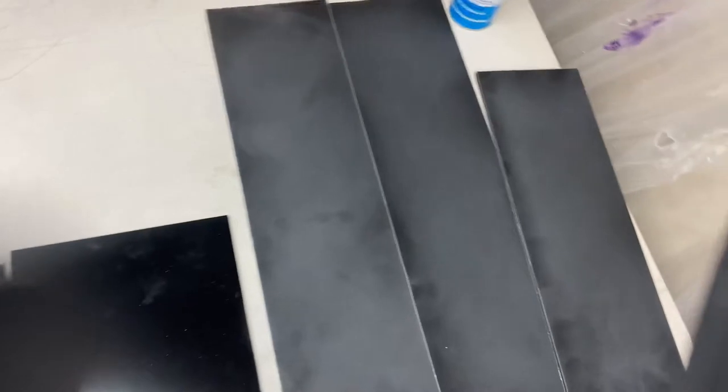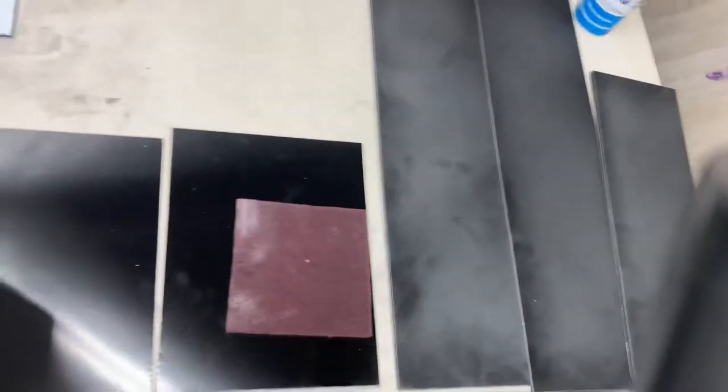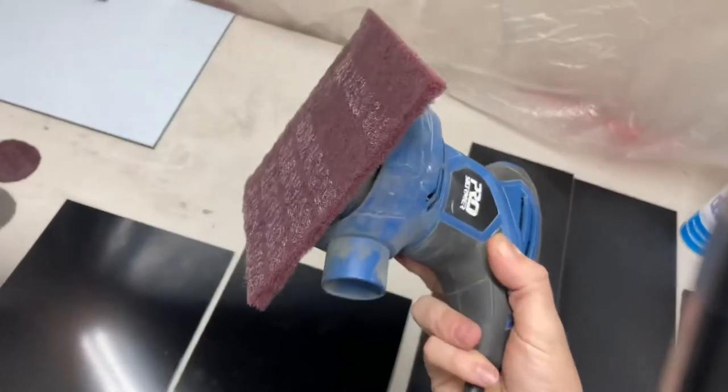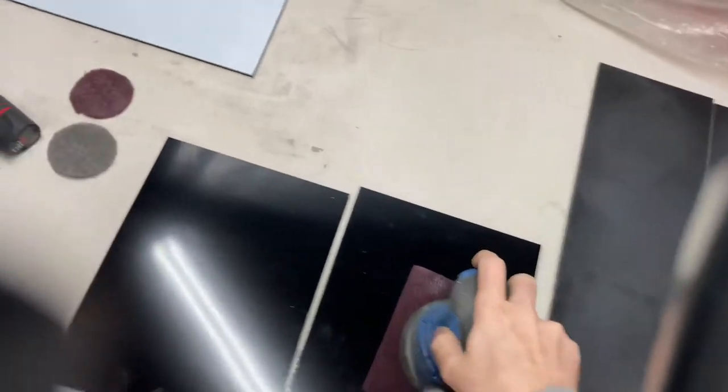That kind of gets painstaking by hand, so here's a nice, quick, easy way of doing it: take your DA. If you've got a hook and loop — there you go — let's turn this baby on.